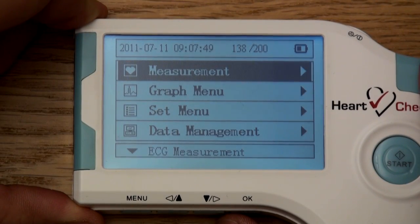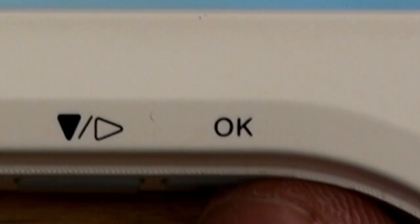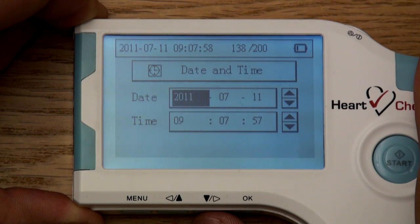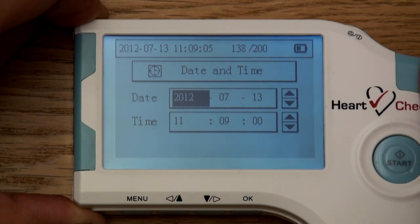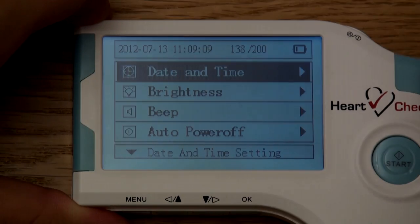To set the date and time, use the arrow buttons to scroll to the set menu category. Once the set menu is highlighted, press the OK button located at the bottom right of the device to select the highlighted category. Once in the set menu screen, highlight and select date and time. You can change the date and time using the arrow buttons. Press the OK button to set the highlighted date and time and move to the next column. Once finished, press the menu button at the bottom left to return to the previous screen.